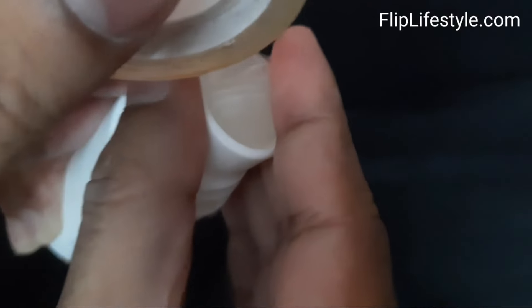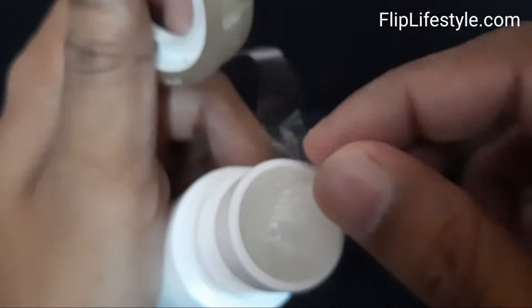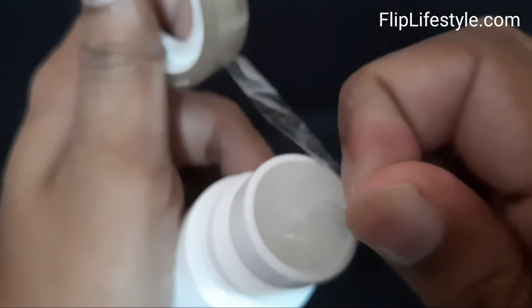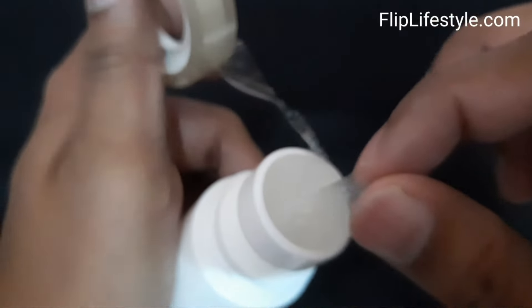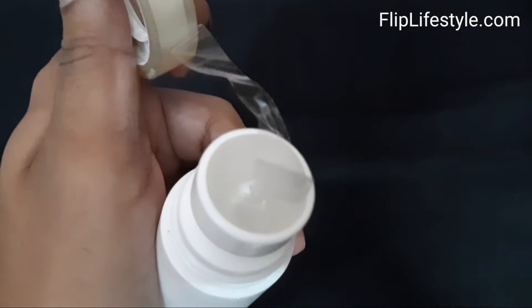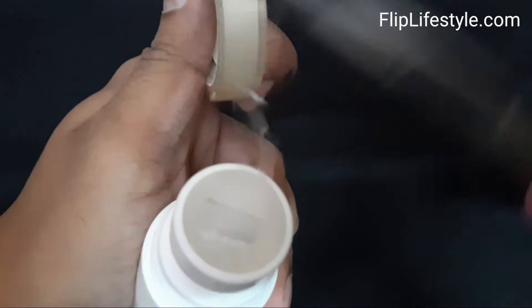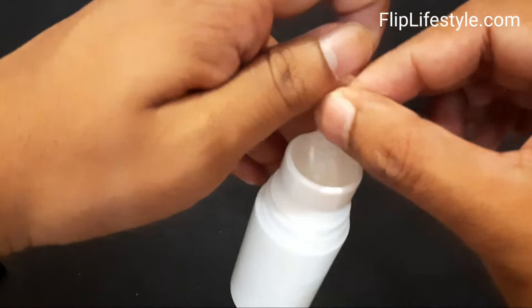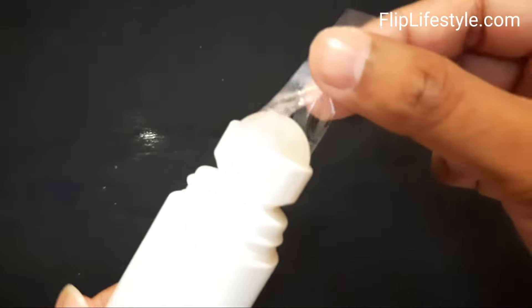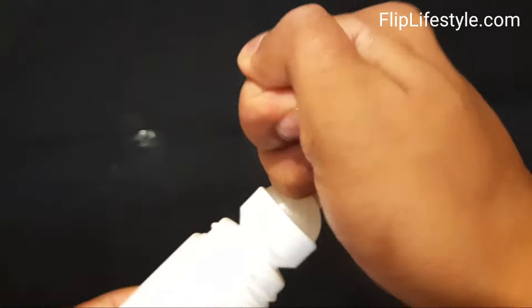The best advantage of doing this is that the roll-on bottle is reusable. Simply put cello tape on the ball and you can easily pop it out. Make sure you hold the tape firmly in your hand and then just pull it out.